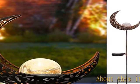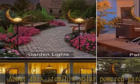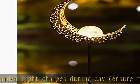About this item: this solar powered garden light charges during the day. Ensure the switch is in the on position and it turns on automatically at night for up to 8 hours when fully charged. The crescent moon lights design features warm